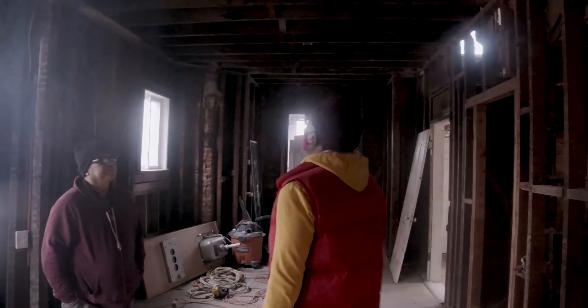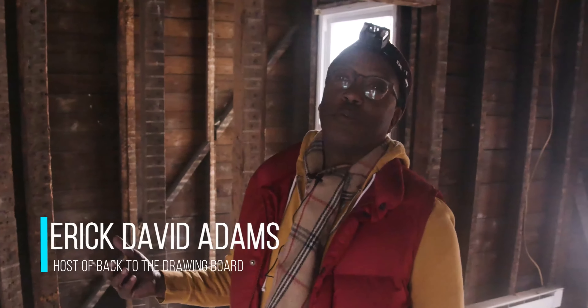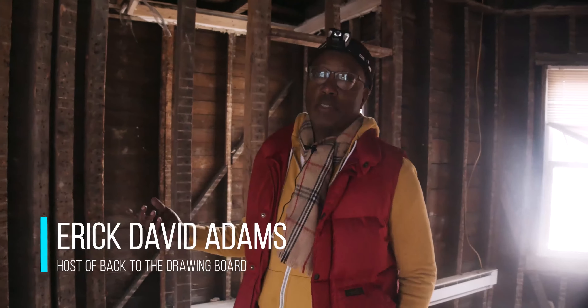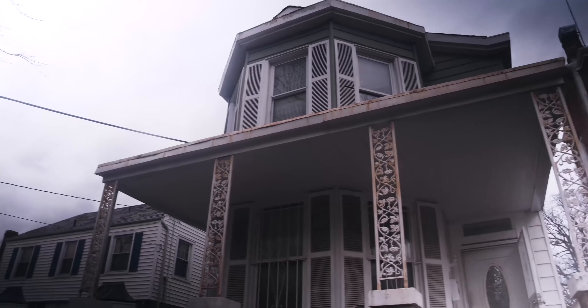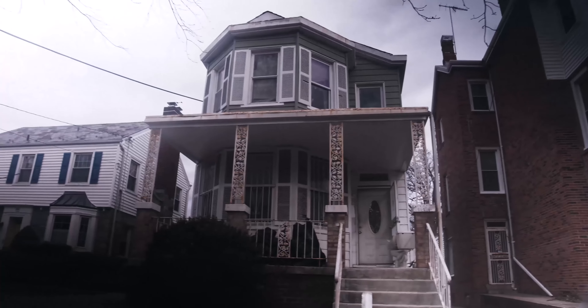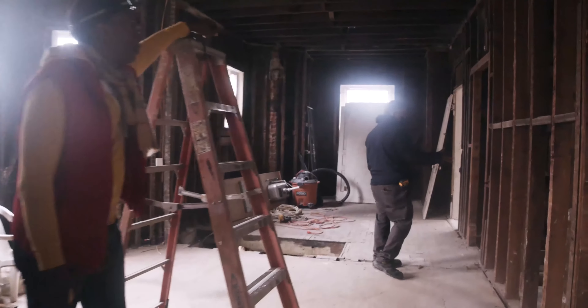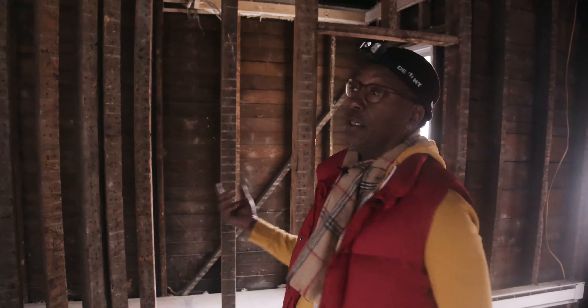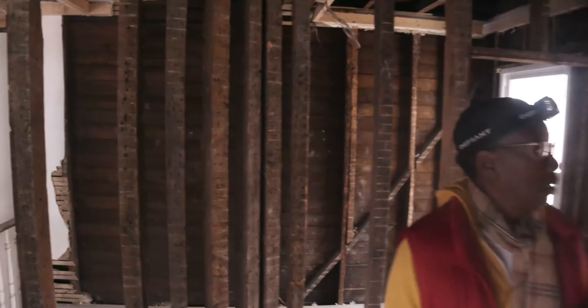Welcome to another episode — the reboot of Back to the Drawing Board. Your host Eric Adams. Here today we're in a home that is about to get a full renovation. It's a single-family home — essentially two bedrooms that they want to convert to three bedrooms and an open floor plan on the first floor. As you can see, the house has already been demoed.